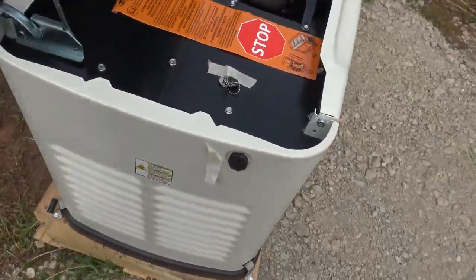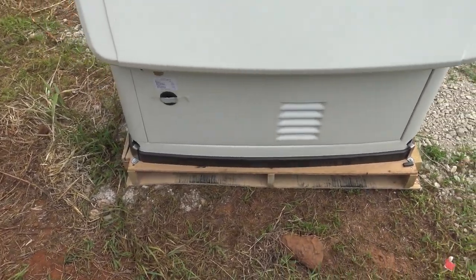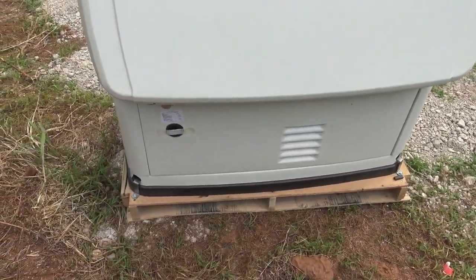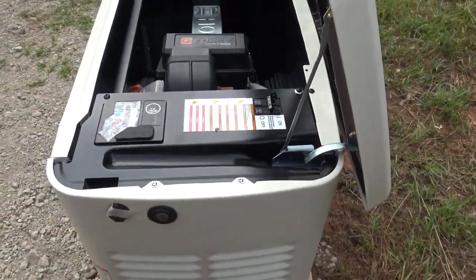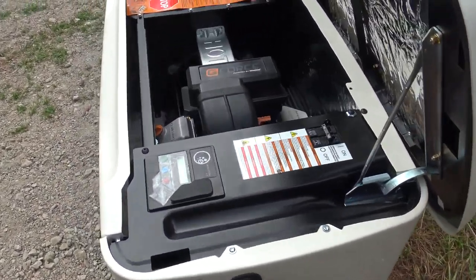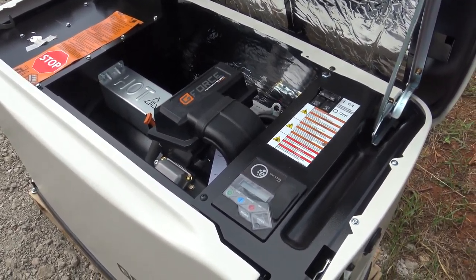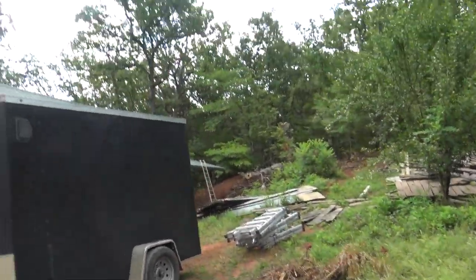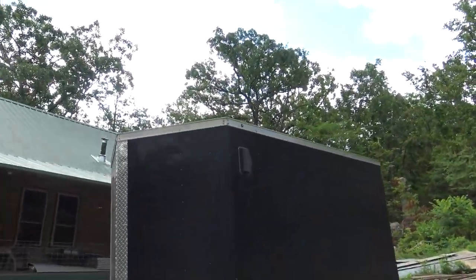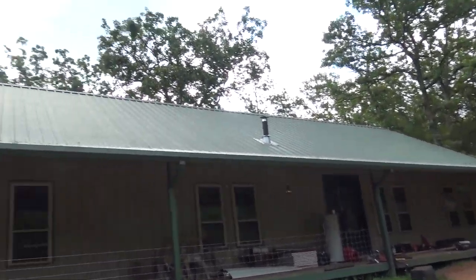It's supposed to be really quiet, and again it's 22 kilowatts — 23,000 watts — so it should fully run my solar, charge my batteries, and run the house all at the same time. We are getting some more solar installed up here on the porch overhang of the roof.